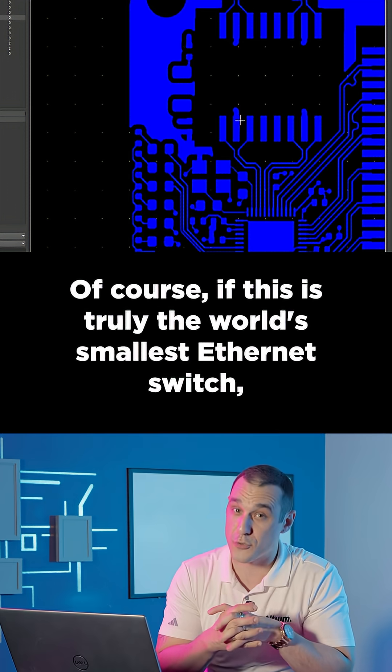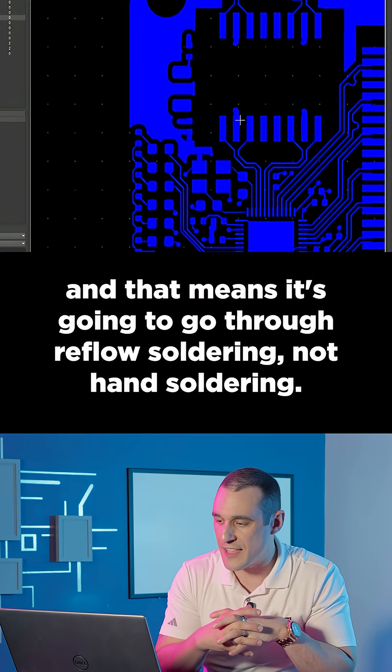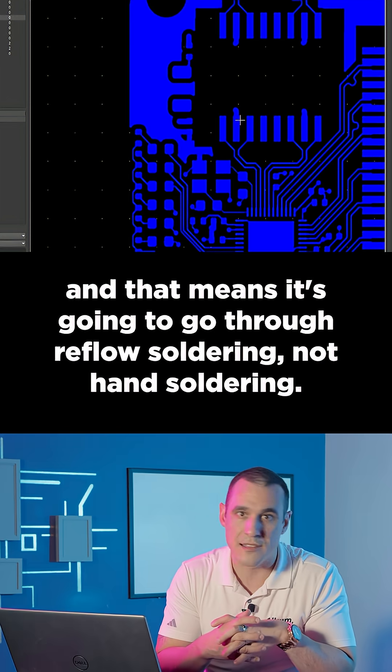Of course, if this is truly the world's smallest Ethernet switch, you're going to want to mass-produce this thing, and that means it's going to go through reflow soldering, not hand-soldering.